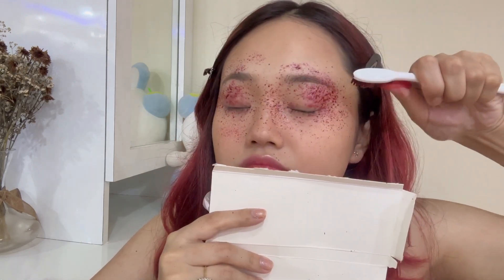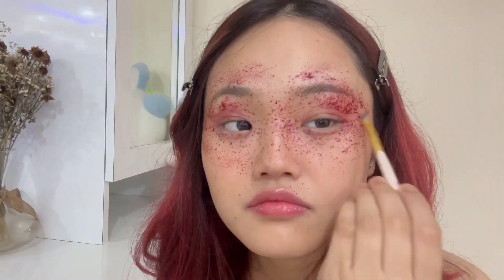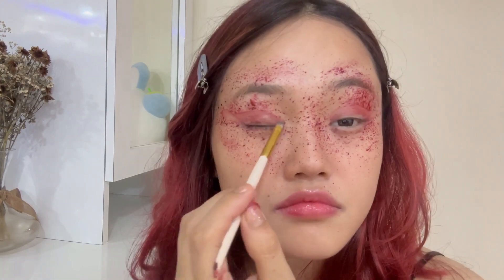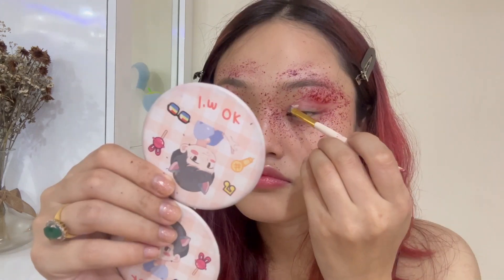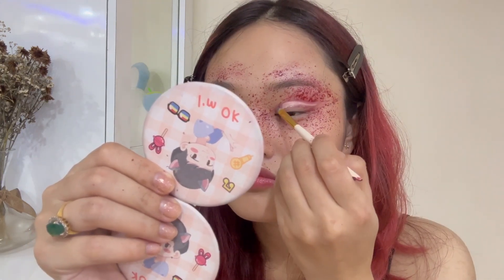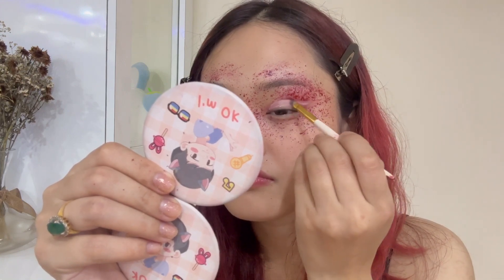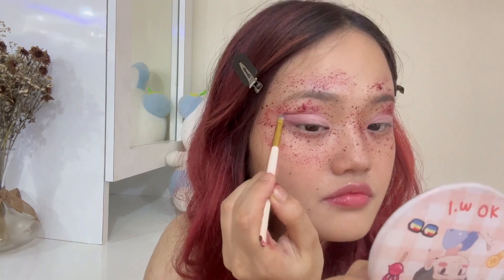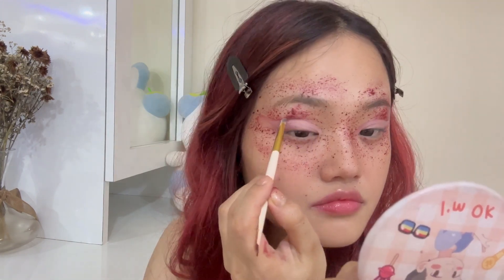I have to keep it a bit minimal. I will try to give it a cut crease kind of look, and for that I'm using concealer. I'm applying concealer on top, and then designing and filling the cut crease on top of the concealer.